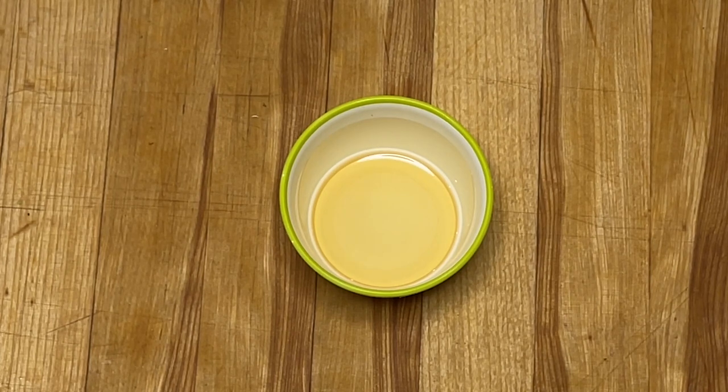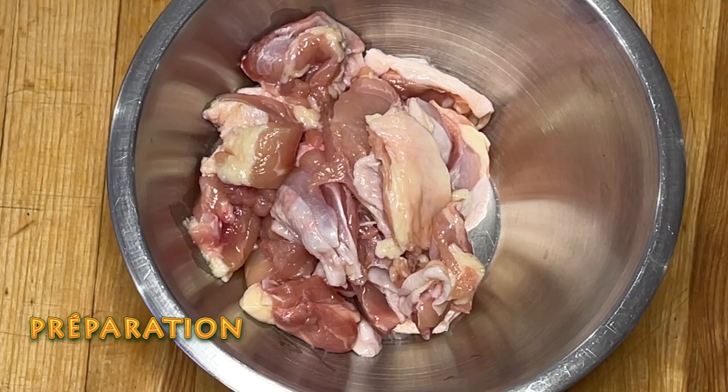Les ingrédients pour la finale : nous allons avoir besoin de riz jasmin, de graines de sésame, d'oignons verts ciselés et de la coriandre fraîche ciselée.